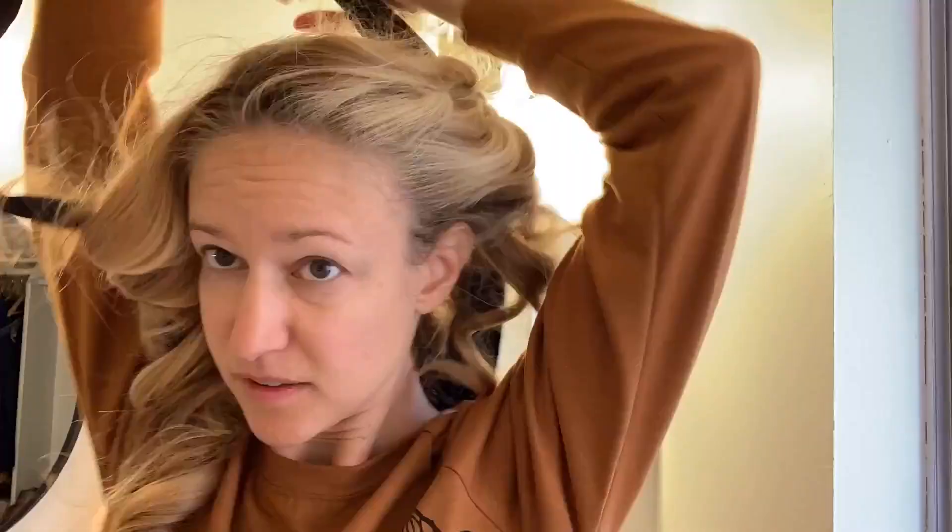Because it's velour, it did catch in my hair a little bit when I pulled it out compared to the satin one, but for me a little catching in my hair is less of a big deal than being able to sleep well — sleeping is my number one thing.